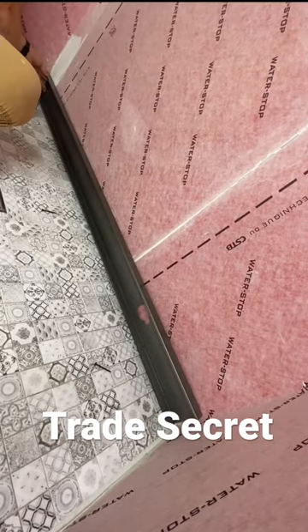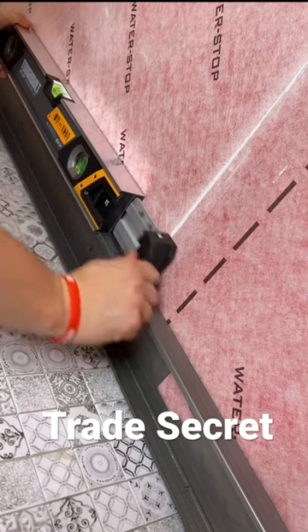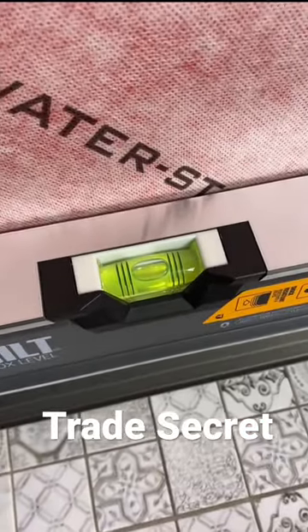Here's my grandma's secret trick on how to install subway tile like a pro. First you're going to need to find something flat and straight — I like to use metal framing. Then I'm going to get my Tough Build level, stretch it out to 40 inches, make sure the bubble is nice in the center, and then go ahead and screw it in.